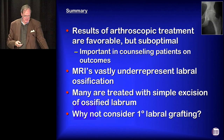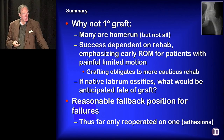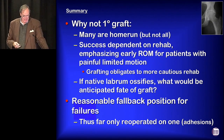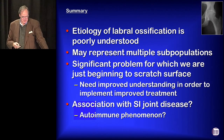Many of these can be treated with simple excision of the ossified labrum. My reasoning for not jumping on board with that yet: first, many of these — though not all — are a home run with what we're able to accomplish. The success of the procedure is dependent on the rehab process, which emphasizes aggressive early range of motion mobilization, and that can be compromised if you're protecting a labral graft. Also, if their native labrum ossifies, what do you think is going to happen to a graft? I worry it may simply ossify as well. This would be a reasonable fallback for failures — we only re-operated on one patient, and she did well removing adhesions. The etiology of labral ossification is not well understood; it probably represents multiple subpopulations. We are seeing an association with SI joint disease, and I suspect for some — not all — there may be some sort of autoimmune component.